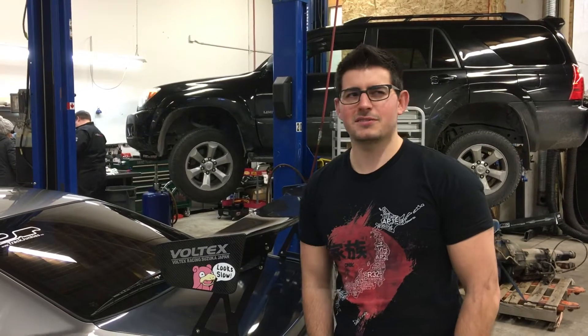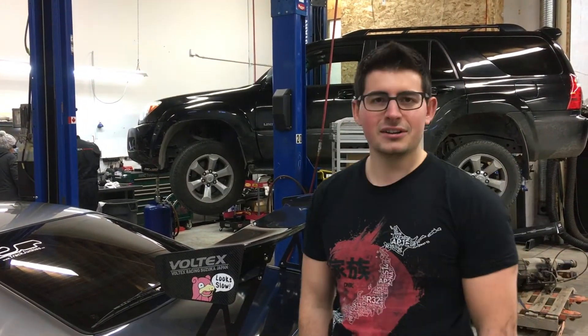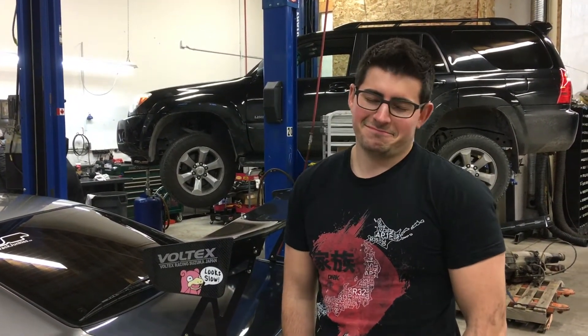Going to try and get this home right now — it's snowing, minus 20-ish. Got Michelin Pilot Sports on there, should be okay.